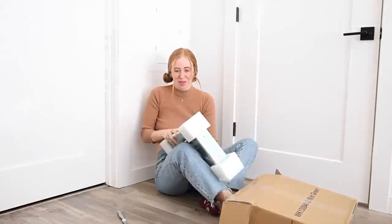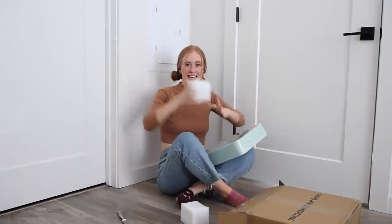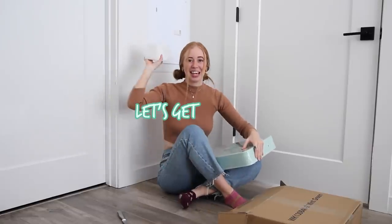The color is way better than I thought. It's this beautiful mint green. Let's get building!